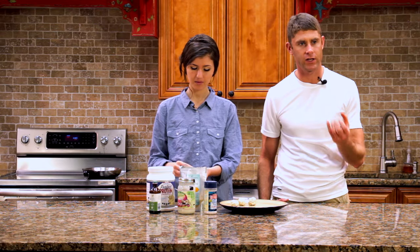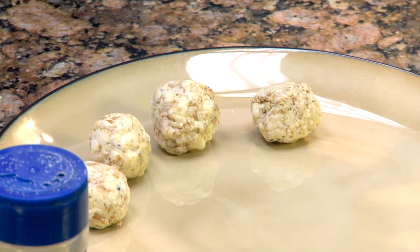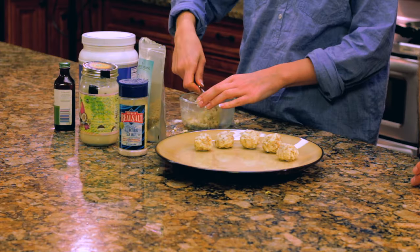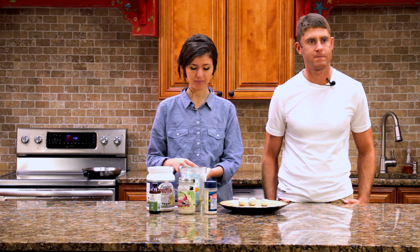Such a fantastic idea — just being proactive, going ahead and making a big batch of these. The great thing is that these are loaded with good fats, clean proteins, antioxidants, and fiber. Because of that, your kids will get filled and satisfied quickly — it's not like they'll eat 30 at a time. They'll pace themselves because these are so filling. You make a big batch, stick it in there, and when the kids get home from school, they're ready to roll. Perfect for kids who play sports, too — lots of good healthy fats and proteins.